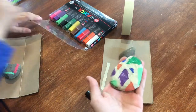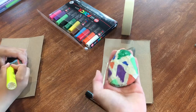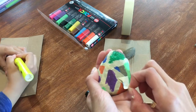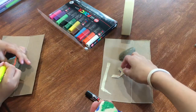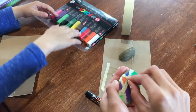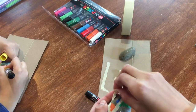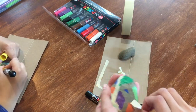I finished coloring mine in and it looks something like this with all the tape, so now I'm going to try to pull off the tape kind of satisfyingly — we'll see how this goes. I tried to go a little bit out of the lines just so it comes out nice. The tape is really fun because you can put it in whatever design you want.